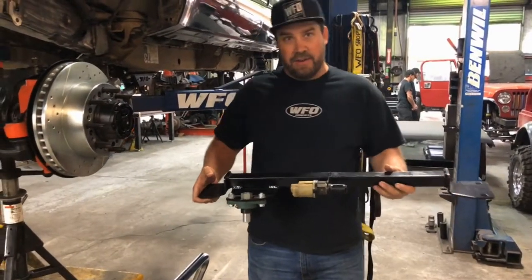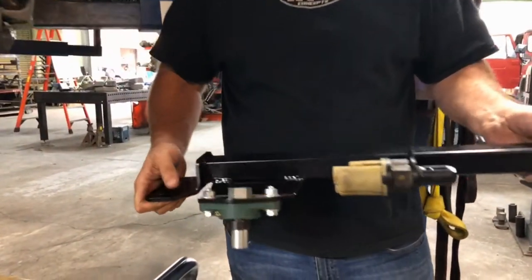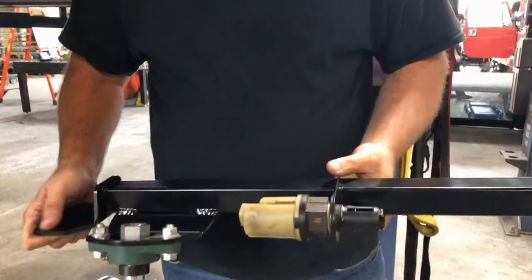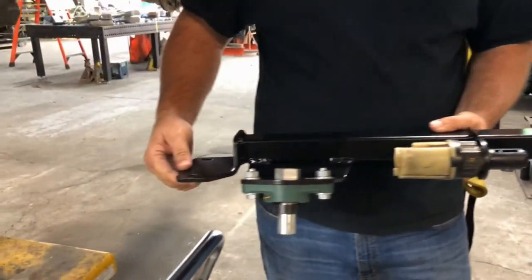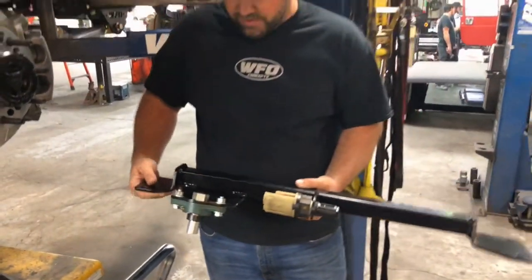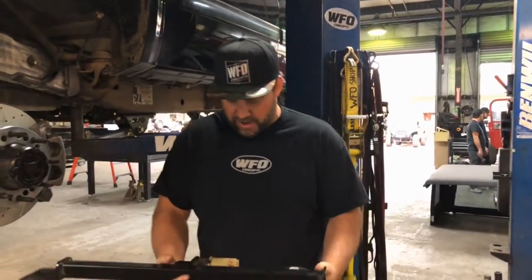What you're looking at is our heavy duty steering box brace that we offer for all years of the Chevy HD trucks. This brace bolts in using your existing sway bar bolts, and when it's in the truck it's actually at this angle right here.